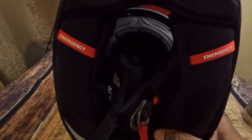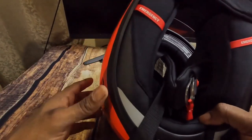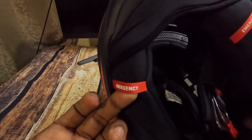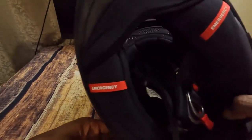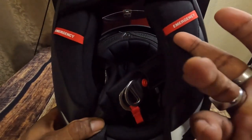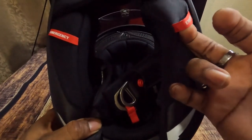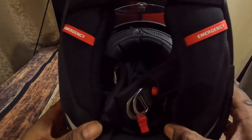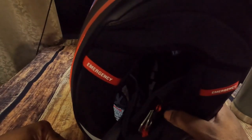It also has emergency pull tabs. In case you're in an accident and EMTs or firefighters need to get to you while you're on your back, they just pull these and it releases the cheek pads on both sides, making the helmet a whole lot easier to get off. Scorpion really thought of a lot of features for this helmet.